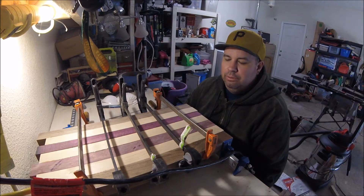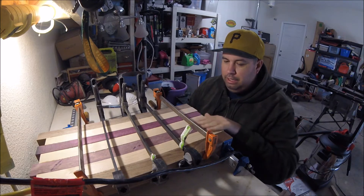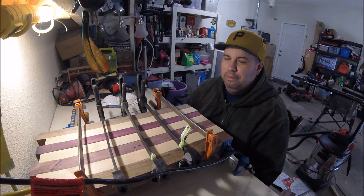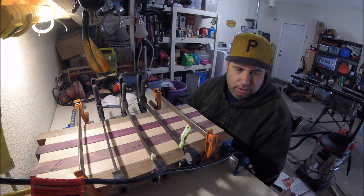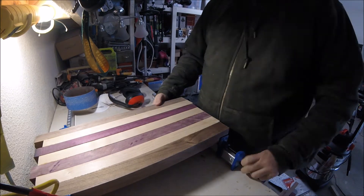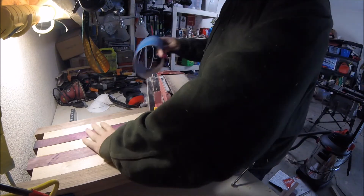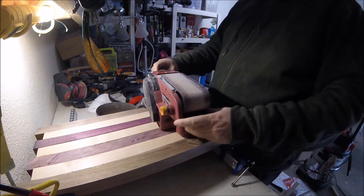Good morning. So here we are — this was left to dry overnight. I'm going to take it apart now and sand this down on both sides so all these boards are level. I'm also getting sick, so I may sound different. I have a very coarse 36 grit belt for my belt sander. I'm just going to use this to take down the rough edges, then use my rotary sander with the 80 grit to smooth it out, and then I'll go down to 120 on that as well.